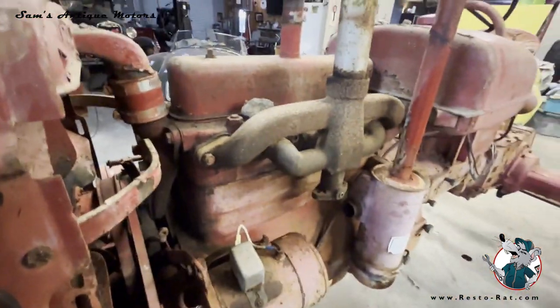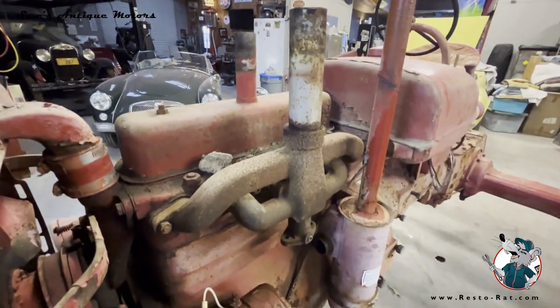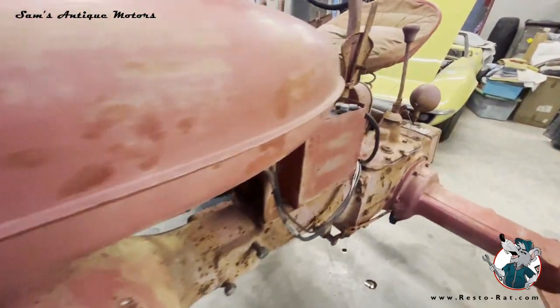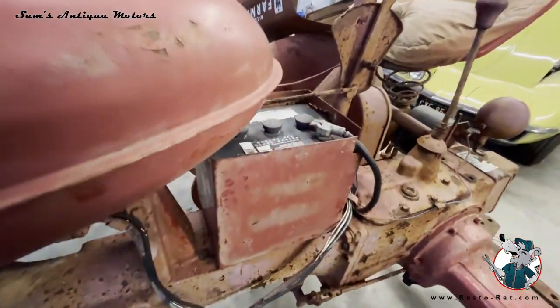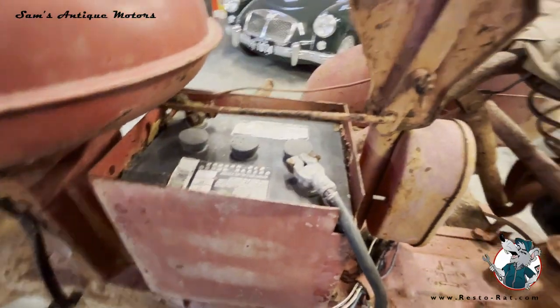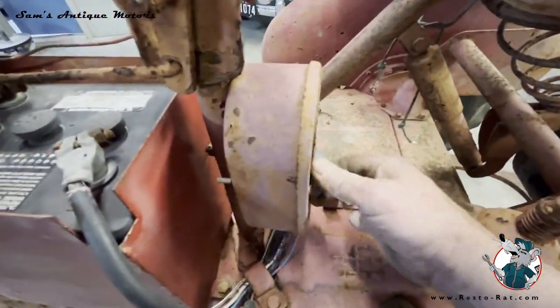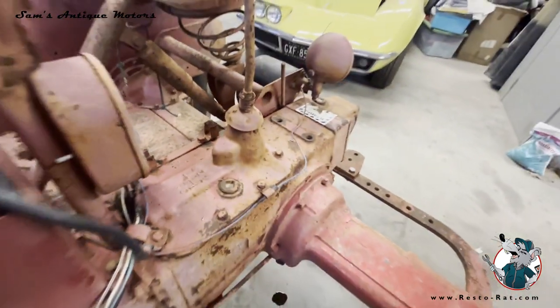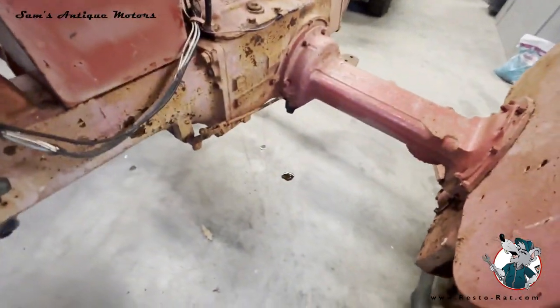Pull the carburetor off — carburetor looks okay. It's all froze up but it'll come across nicely. This battery box is present but it's missing the lid; I think I can just get a lid for it, no problem. The controls here seem to be working. The PTO is not engaging so I'm not really sure what's going on with that, and I see a big drip of oil right here on the ground.